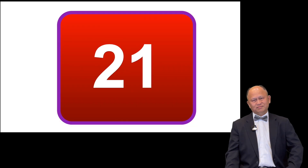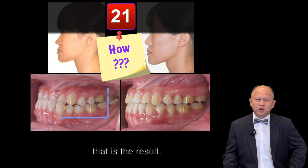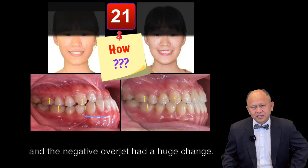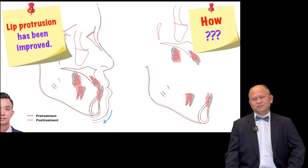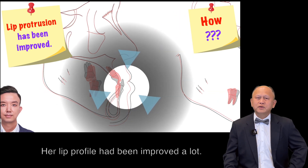21 months later, that is the result. The occlusion has been improved, and the negative overjet has seen a huge change. Her lip profile has been improved a lot.